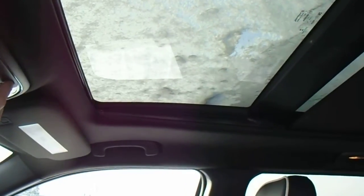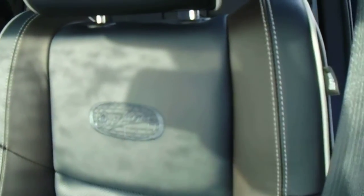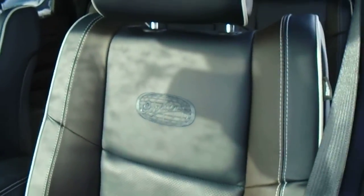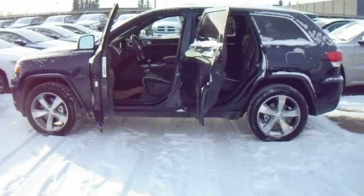And there's your sunroof and your full moonroof as well. You might be able to see the Overland badging on the left, and there are the leather seats here. And yeah, that's just a quick walk around of the Jeep Grand Cherokee Overland. I hope you like it, Tracy — have a good day, bye-bye.